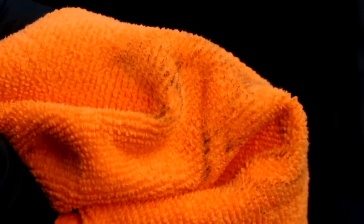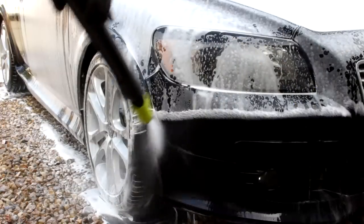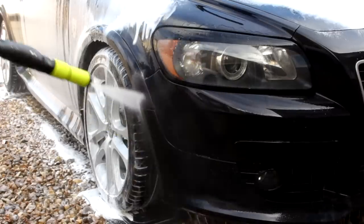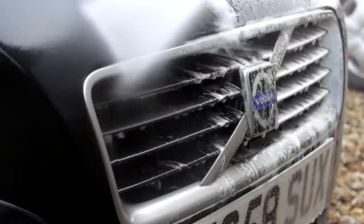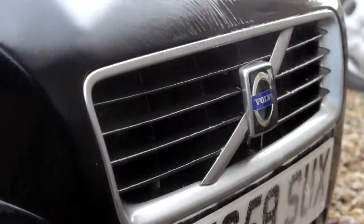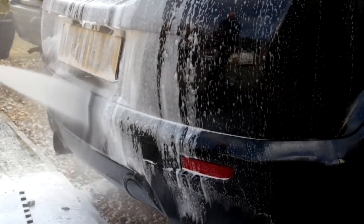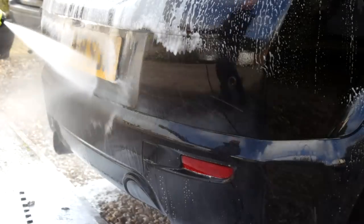Quite surprising — it did a pretty good job. The APC does soften the dirt more and should take it off, however it's not a TFR. Standalone snow foams in my experience, unless they're alkaline-based or sugar-based — like Bilt Hamber — tend to be the winners. The APC helps soften the grime but it's not a citrus pre-wash; it does help and it seemed to work on the day to a degree.